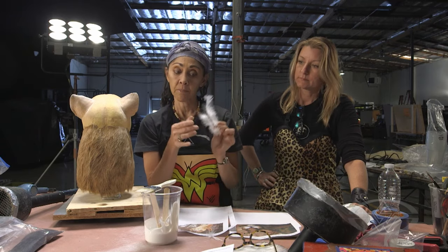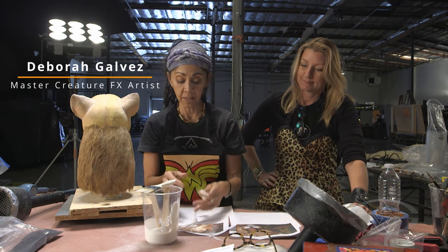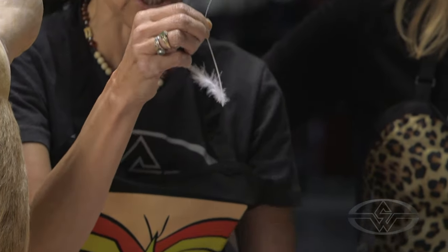We use feathers for whiskers, and what we do is we strip them. It takes a long time and it's messy, but they make the best whiskers because they have that curl already.